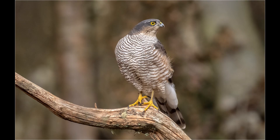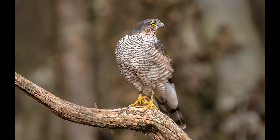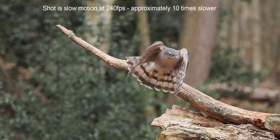When the sparrowhawk first comes down it will often land on a branch that David has set up at the back of the table. From this position it will sit there for a short while before deciding whether it's safe to fly down. This sequence where the sparrowhawk flies from the branch onto the table was shot in slow motion at 240 frames per second.